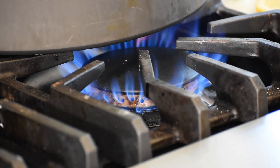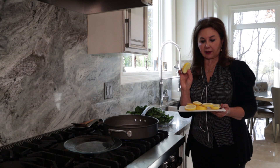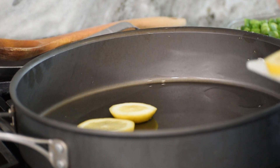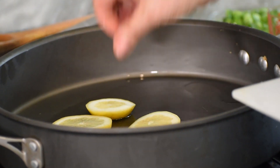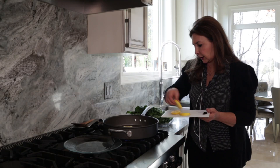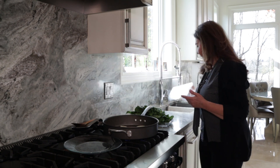First, we will add a little bit of olive oil in a skillet. We will slice two lemons into slices like this. Then we are heating the olive oil — some of the olive oil.